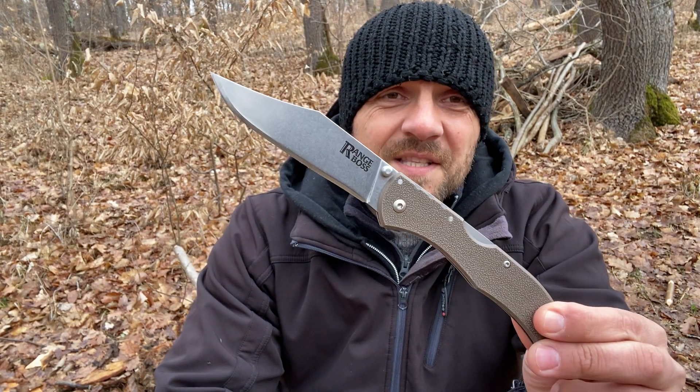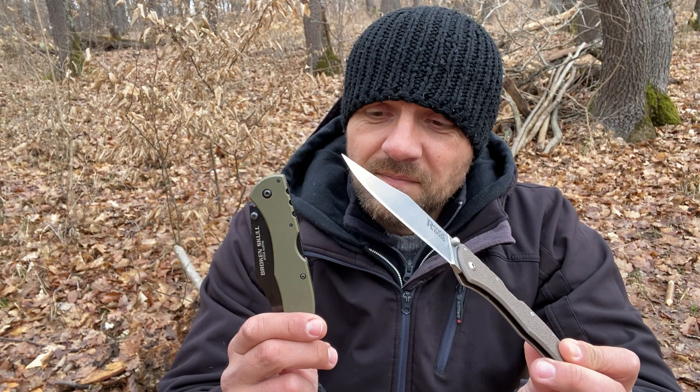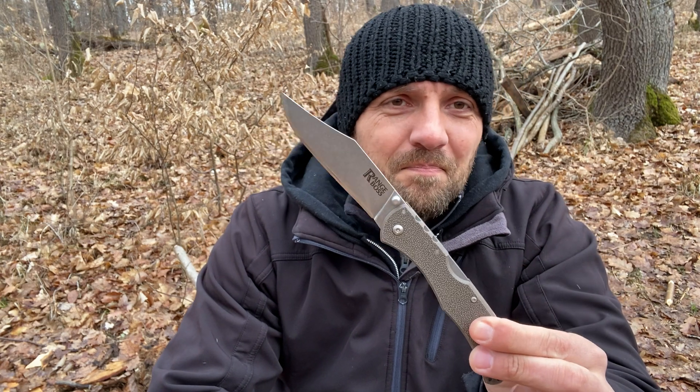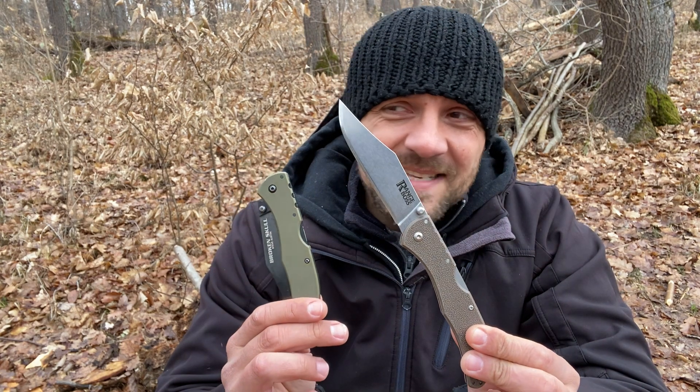This is the Cold Steel Range Boss. Like most of my Cold Steel folders, I bought this one out of sheer curiosity — maybe even more so because I already have the Cold Steel Broken Skull. The Range Boss, in my opinion, is a more budget-friendly version of the Broken Skull. I saw a picture of it online and got the idea that the handle would be slightly thicker.